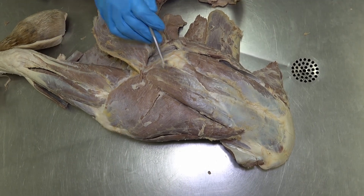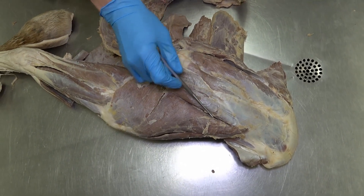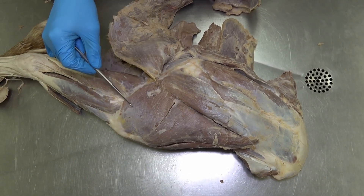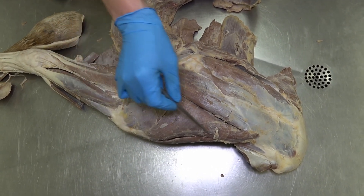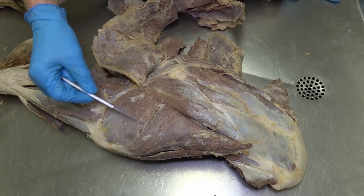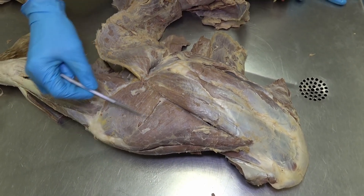As we continue to move around, the most caudal muscles we're going to see are going to be the triceps brachii muscles. We see the long head of the triceps brachii and the lateral head of the triceps brachii.